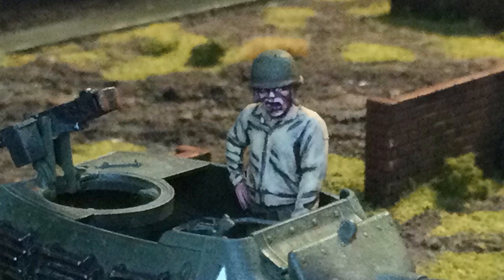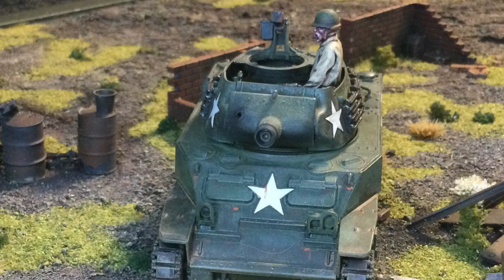The driver — I shouldn't say driver, but the gunner — the head is from Warlord Games American Soldier. The figure is actually pretty good. It seemed a little bit bigger than they usually provide, but it was a lot of fun to do. It sort of renewed my interest in doing Americans.